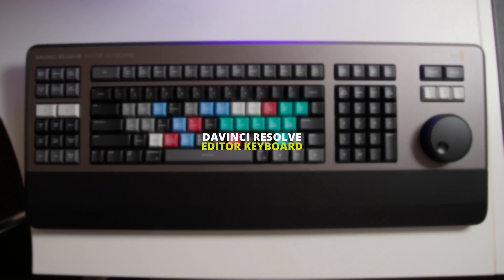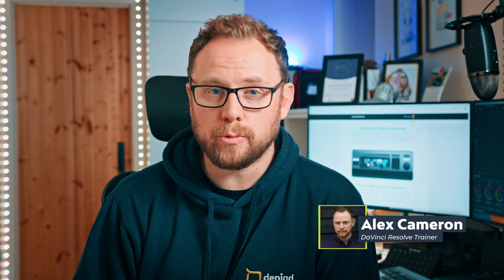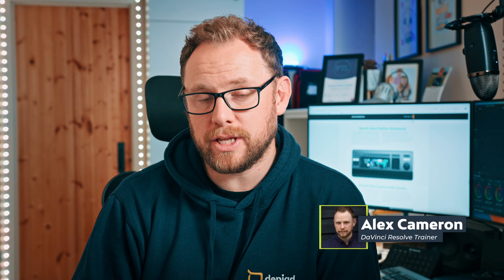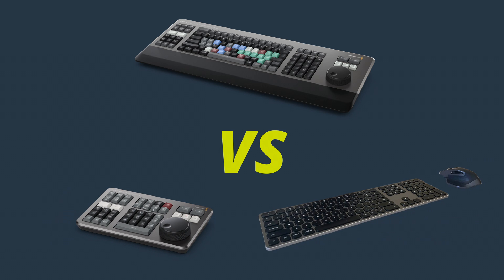In this video, I'll be talking about the DaVinci Resolve Editor Keyboard by Blackmagic Design. Having used this keyboard for a few weeks now, I'll be giving you a full overview of my honest impressions of this video editing keyboard. If you're interested to know whether this keyboard has helped me speed up my video editing and whether you should invest in one, then stay tuned. I'll also be comparing it to the speed editor and a traditional keyboard and mouse to see which is the ultimate video editing option.